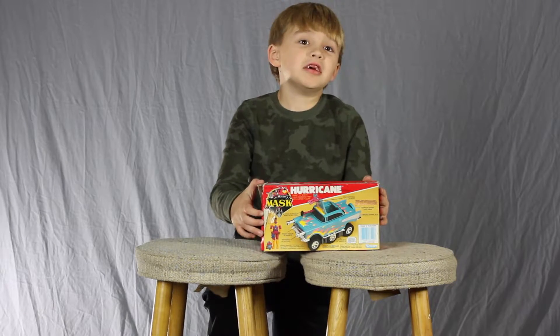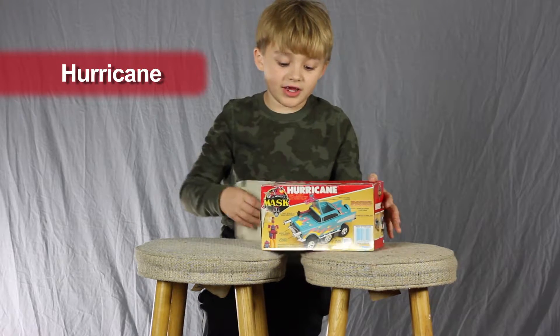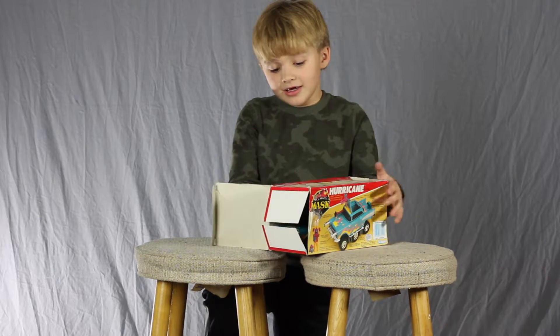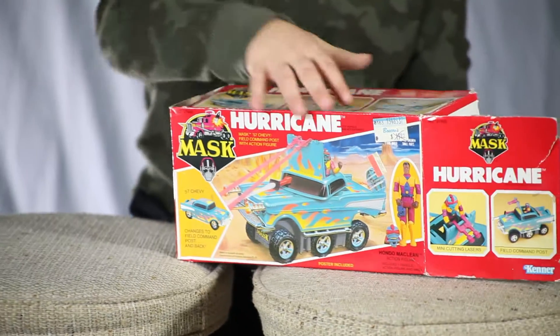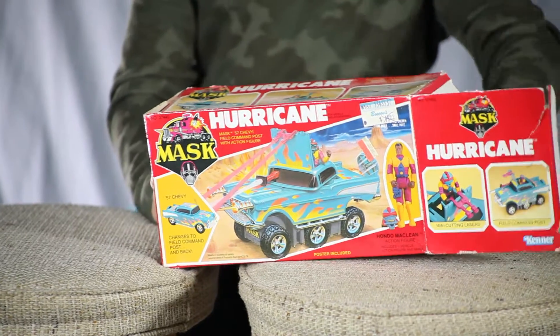This is Hurricane. On the show they call it Night Stalker. I think that's kind of neat. It has Honda McLean with blaster mask as the driver.